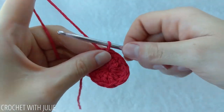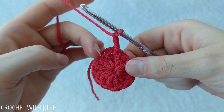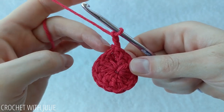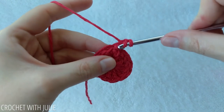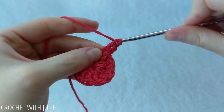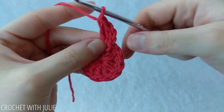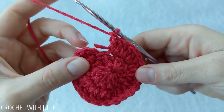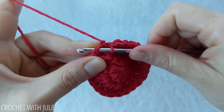For row 2 we're going to begin with a chain 2 and we're going to place 2 double crochets in each stitch going all the way around, starting with the current stitch where we already placed our slip stitch and chain 2. When we're done we should have a total of 24 double crochets. Make sure you don't accidentally work in the slip stitch at the end. Skip your slip stitch and chain 2, then slip stitch into the top of your first double crochet.